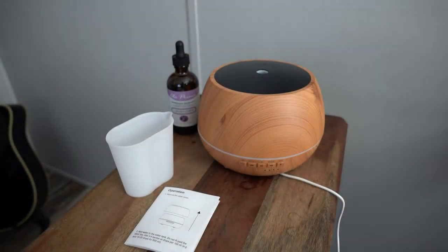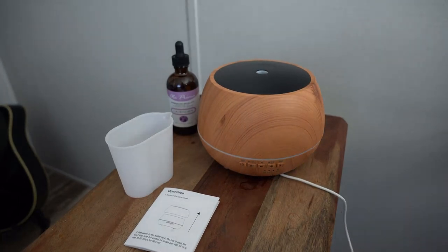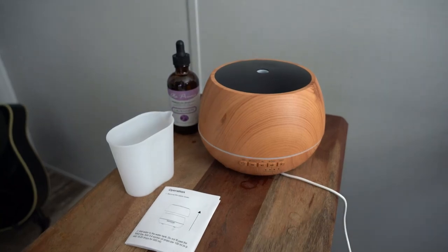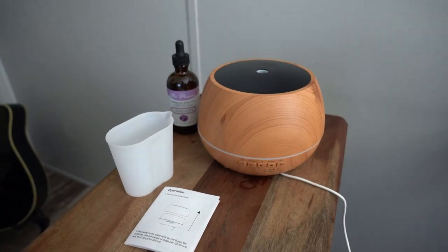Hey guys, Amazon fan here to review the essential oil diffuser and baby white noise sound machine. So let's get to it. I'm actually walking over and plugging it up on the wall right now. I want you to hear this little voice power line. Okay, fantastic. So first of all, this thing looks really nice.